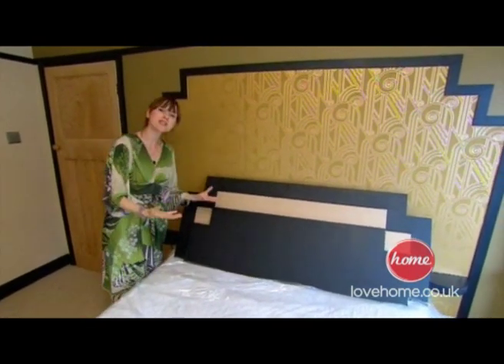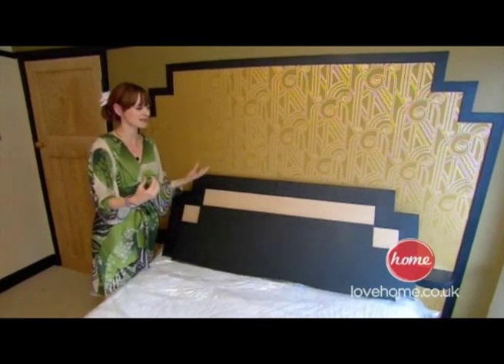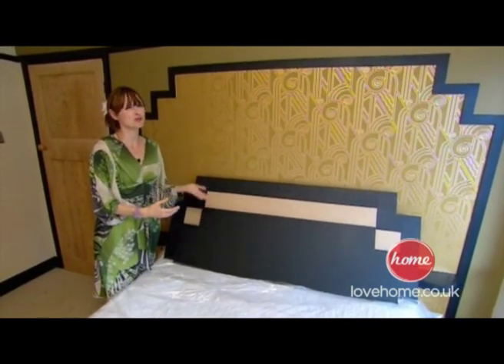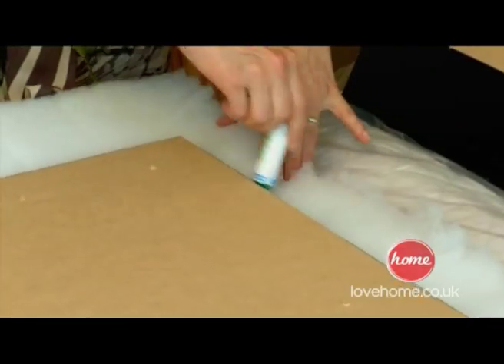If you wanted to, you could leave it just with the MDF. However, bedrooms are supposed to be comfortable havens and having your head rested against a bit of MDF is not really good enough, is it. You can spend hundreds on headboards, but with a bit of designer know-how you can easily get the look at home.